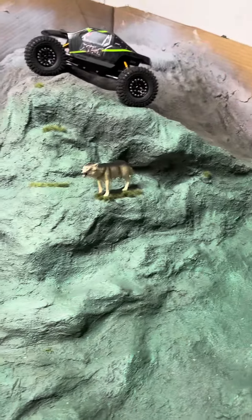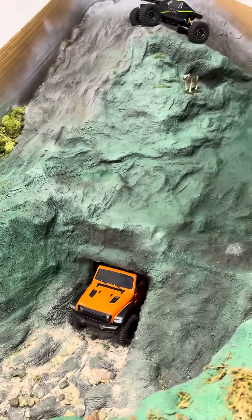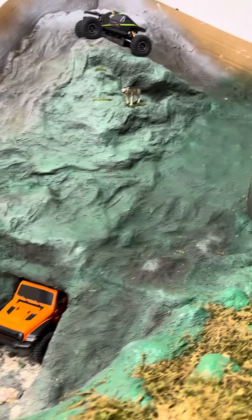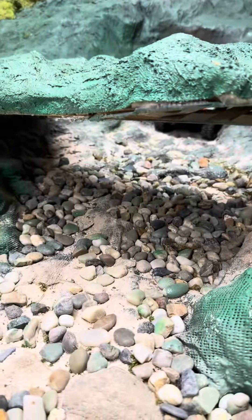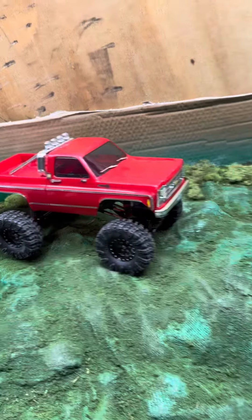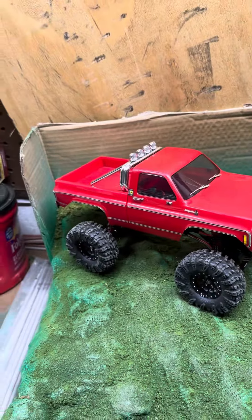There's my little wolf up there on the peak. This is what I run all my test stuff on for my little 18th and 24th scale crawlers. I've got a nice little bridge here and a little dried out creek bed. Some of these vehicles can fit under this bridge, some can't — the Jeep just barely can.